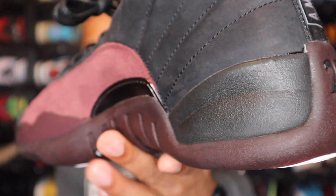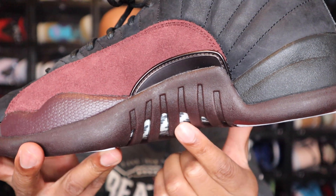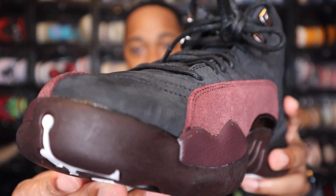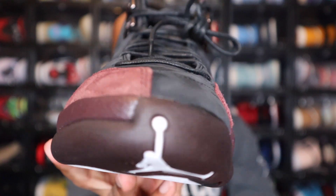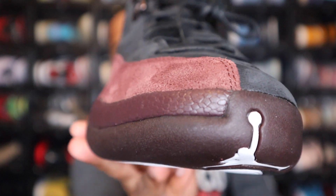Moving to the midsole — you do have more of that burgundy crush color, and that wraps all the way around. You do see part of that carbon fiber plate coming up right in the grooves here, and then continuing on towards the front you see more of the burgundy crush. There's the other part of that Jordan Jumpman coming up into the toe of the shoe.